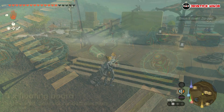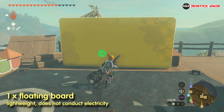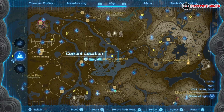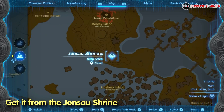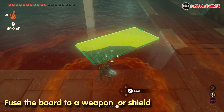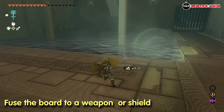Next, we need some secret parts that you don't normally obtain in your playthrough, like this yellow platform. This floating board is lightweight and non-conductive. You have to steal it from the Jonsa Shrine at the Lanayru Wetlands. You can get it by fusing it to a weapon or shield while you're inside the shrine. Just make sure you bring at least one weapon or shield that has nothing fused to it yet.